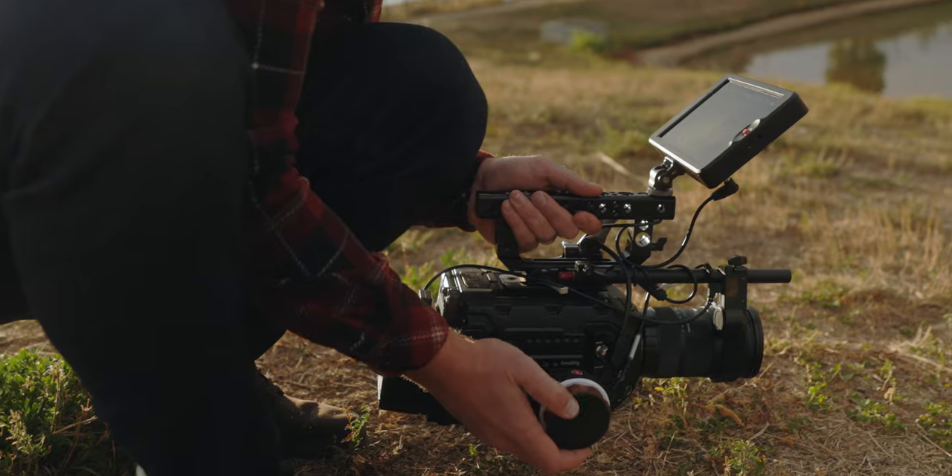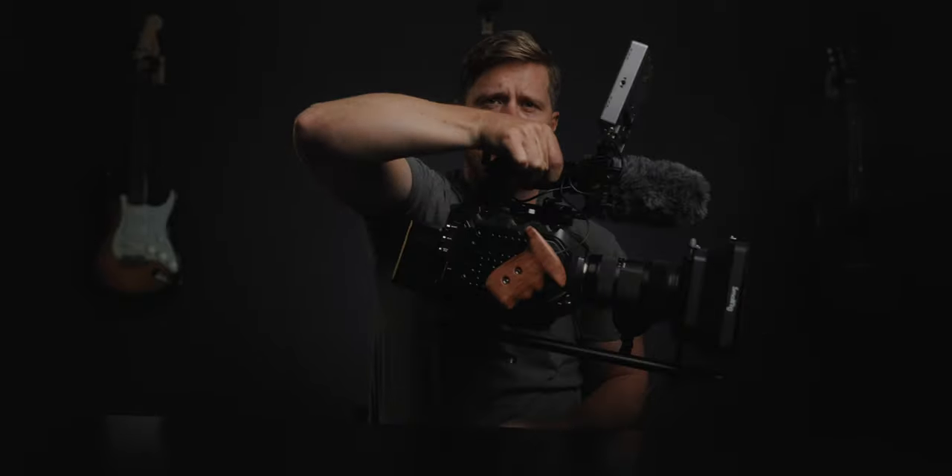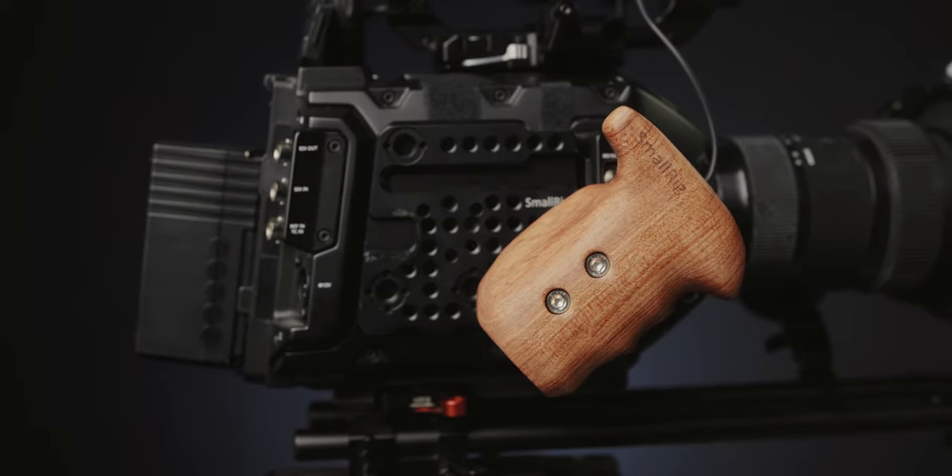I used to have the Tilted Nucleus Nano system right here and I loved having a record button, but I found that system to be very unreliable — it would disconnect every five seconds and wasn't worth the energy to keep fiddling with it. So I put that aside and now I just use it if I need a first AC to pull focus. Instead, I use this handle which is much more robust. When I'm on the easy rig I use this as a side handle to balance things and control camera angle, while my other hand is on the follow focus.